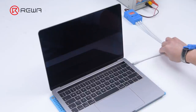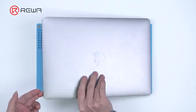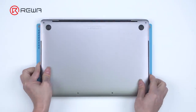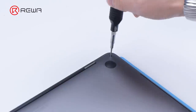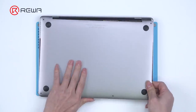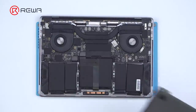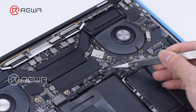Unplug the power cable. Next, we need to disassemble the MacBook and test. The MacBook model is A1989. Remove the screws and disconnect the battery connector flex cable.